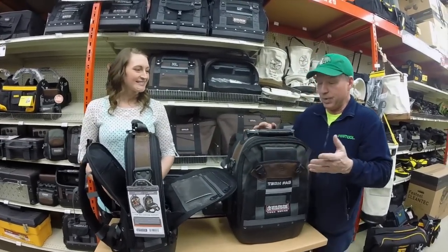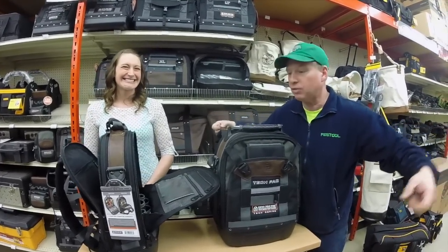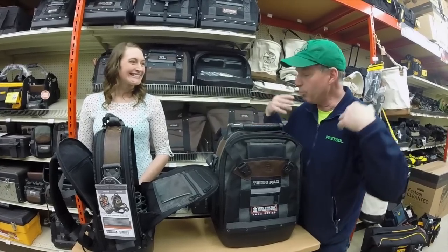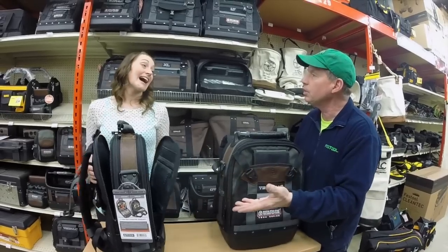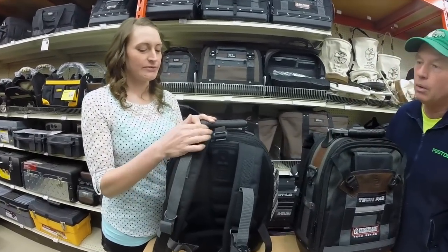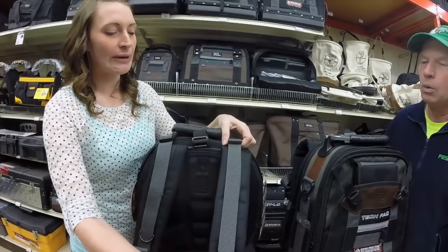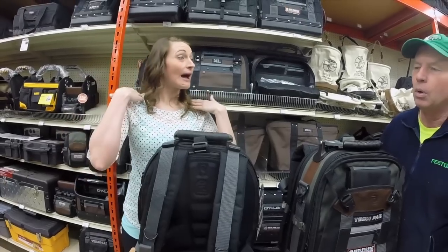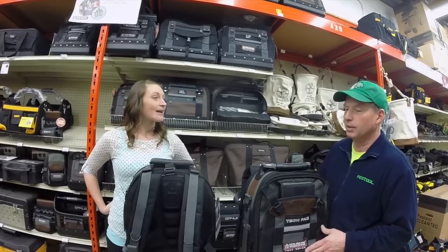You only have two hands and sometimes you've got two bags. Why not take the load off and put the backpack on? You can carry 50, 60 pounds of tools easily. Both of the backpacks feature a weight distribution system. When wearing the bag, these hook up and you pull down on these straps — it keeps the backpack up high on your back, keeps the weight up high, so it doesn't hurt your lower back by pulling you backwards.